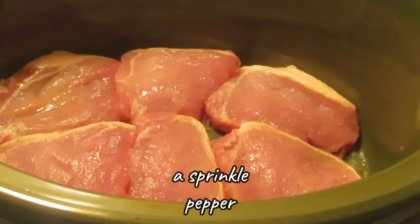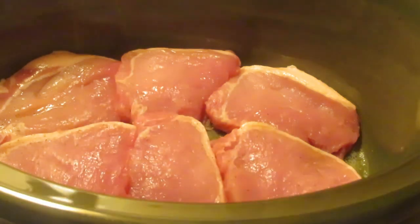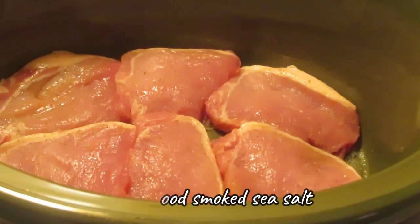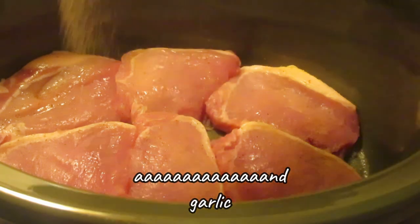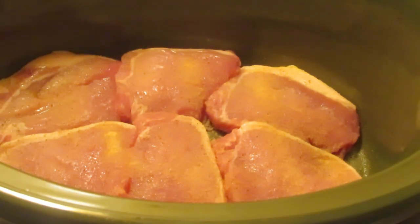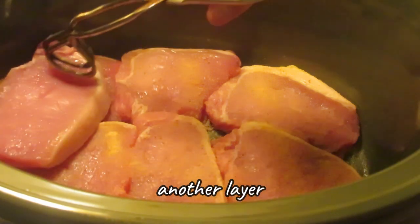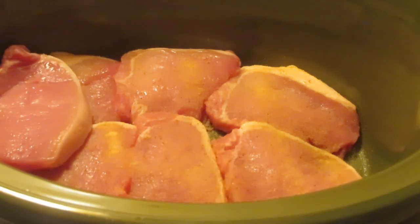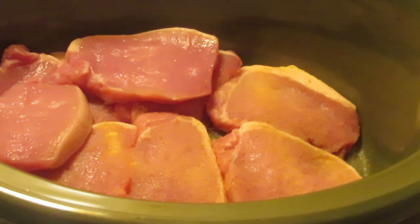All seasoning is to taste — any seasonings you want to use are your choice. I'm doing a sprinkle of pepper, then applewood smoked sea salt and garlic. Then I'll do another layer and just keep rotating: layer, seasoning, layer, seasoning, layer, seasoning.